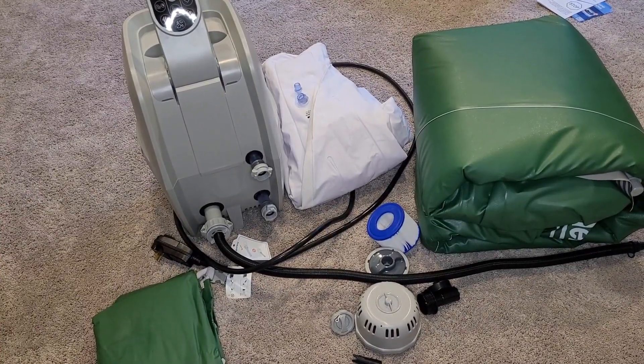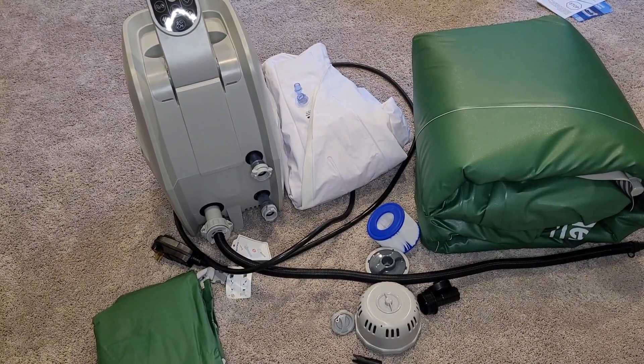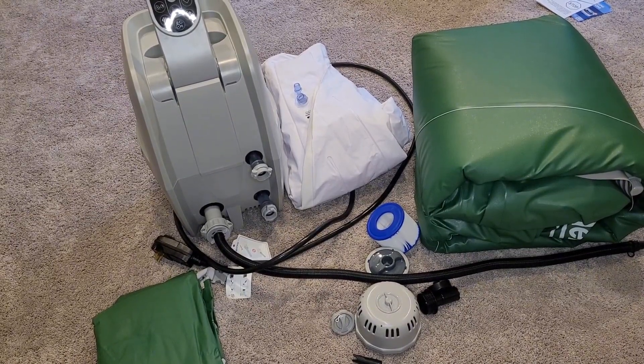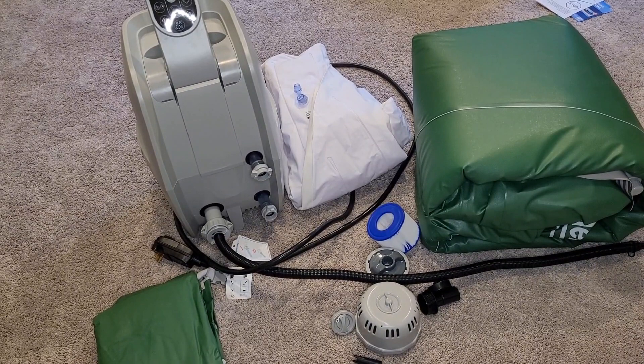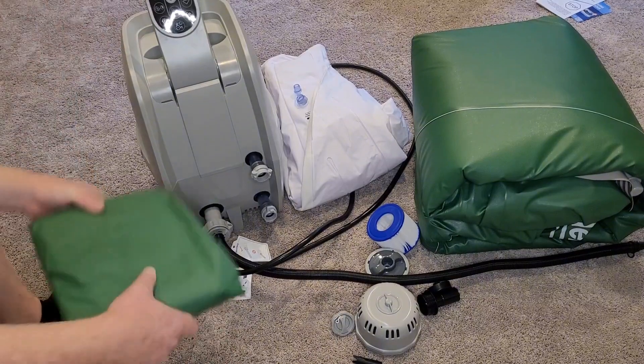Welcome back. Today we're going to be looking at a Coleman Saluspa 4-Person Inflatable Hot Tub. I bought this on Amazon. It was on sale for about $280. I think they usually go for $550 to $600.